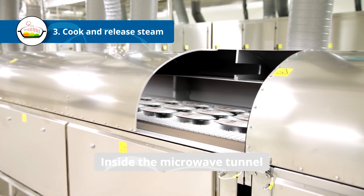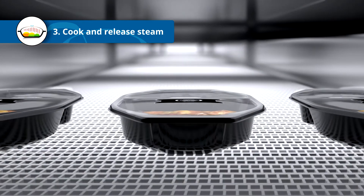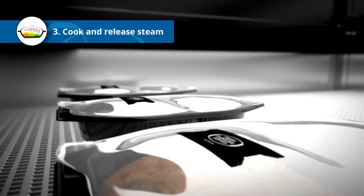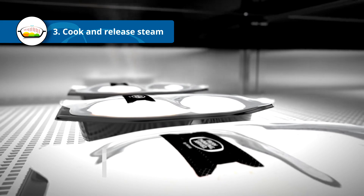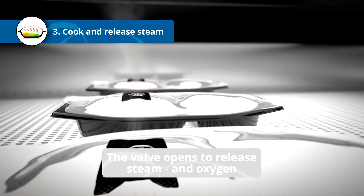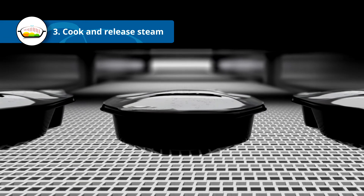As the food starts to cook, the pressure rises inside the pack. This is when the MicVac valve makes its first contribution. At a specific pressure point, the valve opens to release steam and with it, the oxygen molecules. When the temperature and pressure decrease, the valve closes.